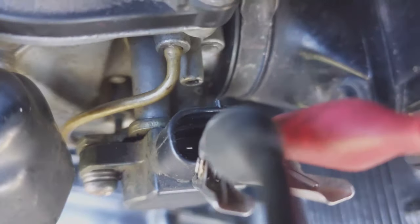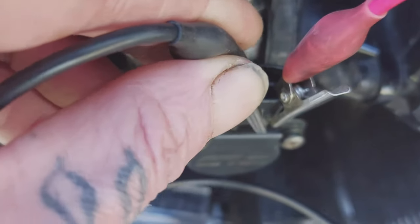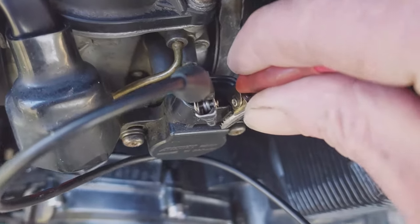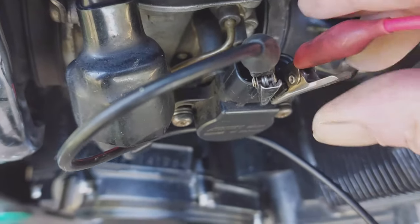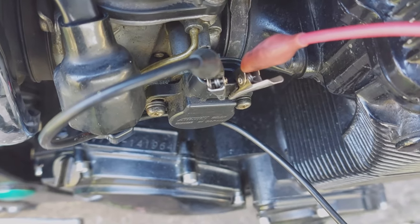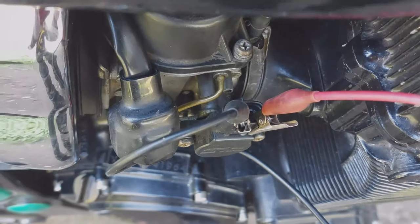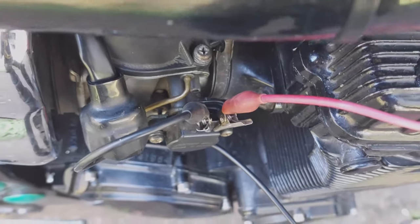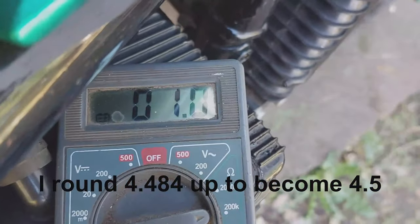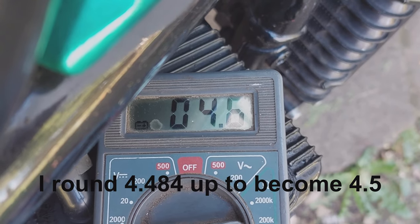Now I have the multimeter leads connected to the central pin and the forward-most pin when looking towards the front of the bike. What I need to do next is open the throttle and see what that reading is on the multimeter, to tell me whether it's positioned correctly — whether it's detecting full throttle. The multimeter wants to see 76% of our initial 5.9K figure, which should be 4.484K. My multimeter is reading 4.6 to 4.7K, which is just about 4.5K, so we'll adjust that very slightly.